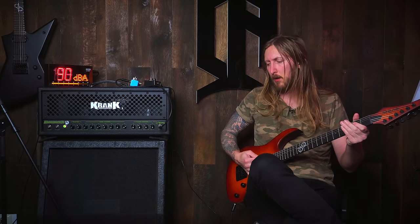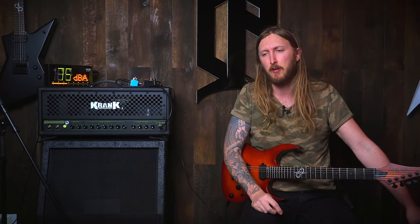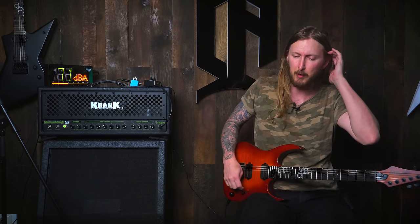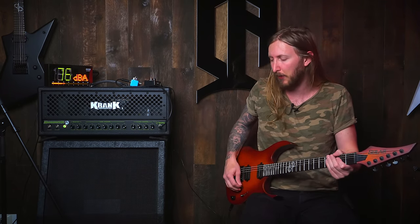That's chunky. This Dimebag guitar has a Bill Lawrence L500XL pickup and it sounds great. Also this guitar is tuned to standard E, but I just reminded myself that the Duncan Solar is a f***ing killer pickup.